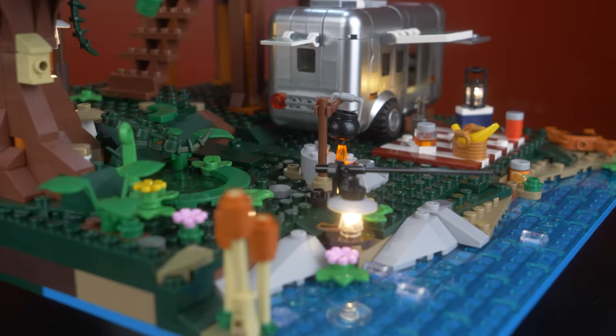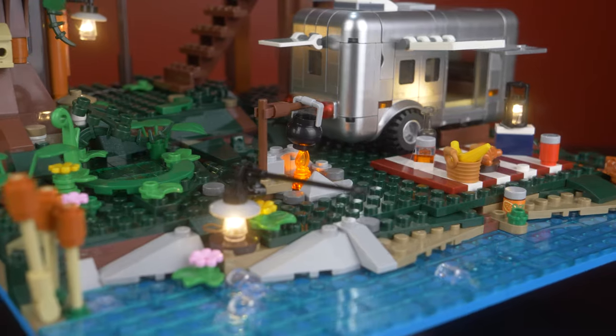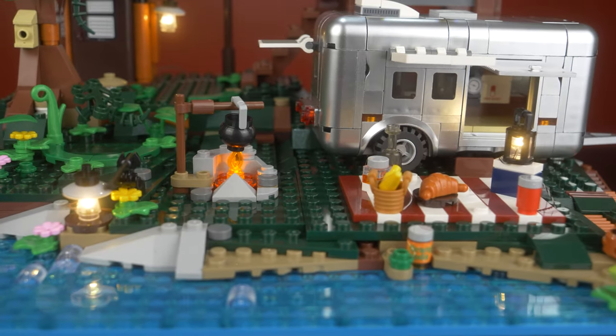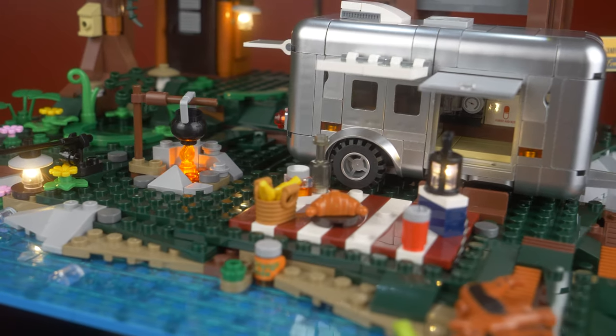The price point for this set is $80. If you use my Amazon discount code in the description, you can save 5% off — which I know isn't much, but the price for this set is still very reasonable. Over 1,400 pieces for 80 bucks comes out to about 5.5 cents per piece, plus the lighting kit, which is really reasonable. For this gorgeous set, all these details, a lighting kit, and for only $80, I'm gonna rate this thing a 9 out of 10.